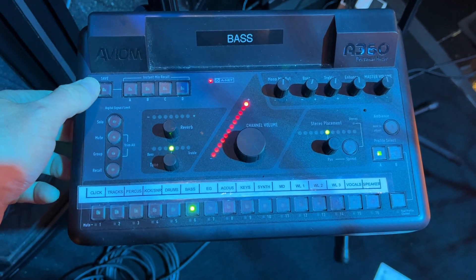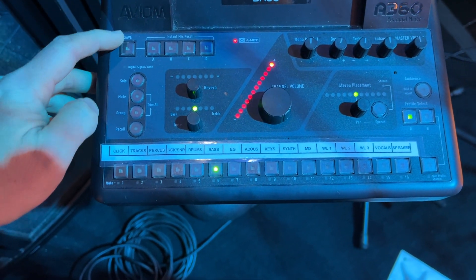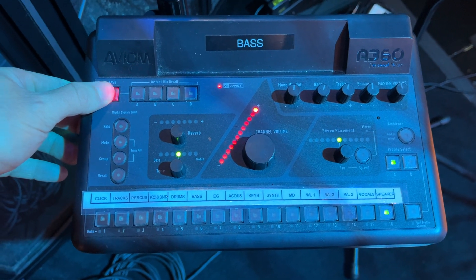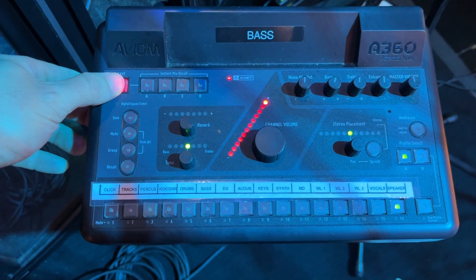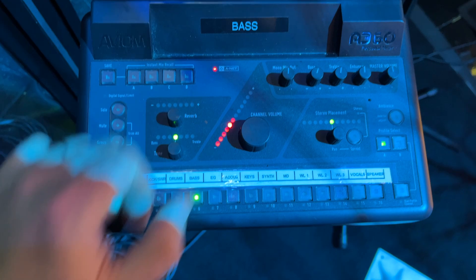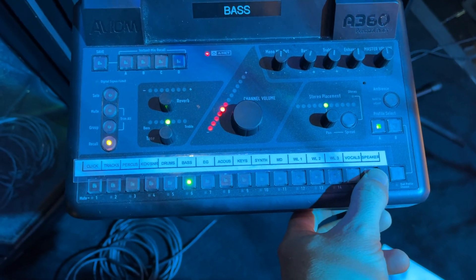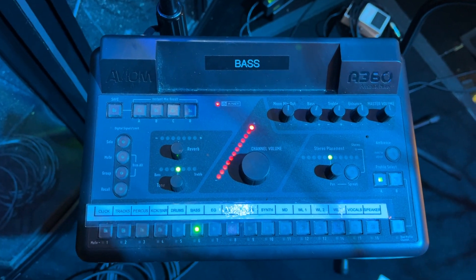So you can always hold down the save button, and then you select whichever channel you want to save on. I already saved this to 16, so I'm just going to go ahead and hit that 16 again. And then what you see is if you make any changes like that, and you hit recall and recall channel 16, it goes right back to where it was from what you had saved.